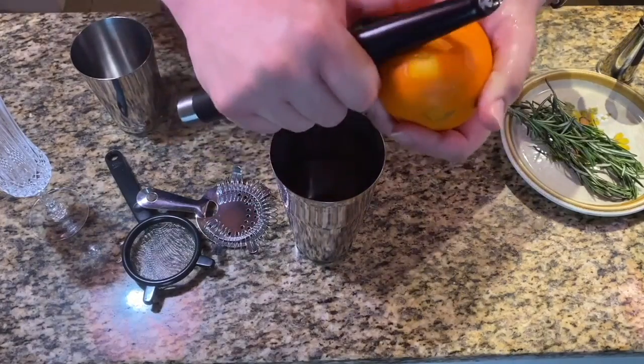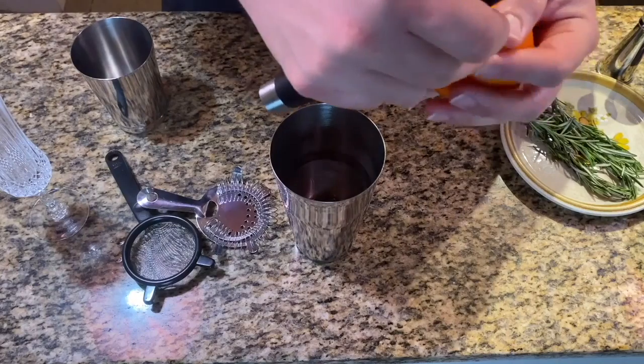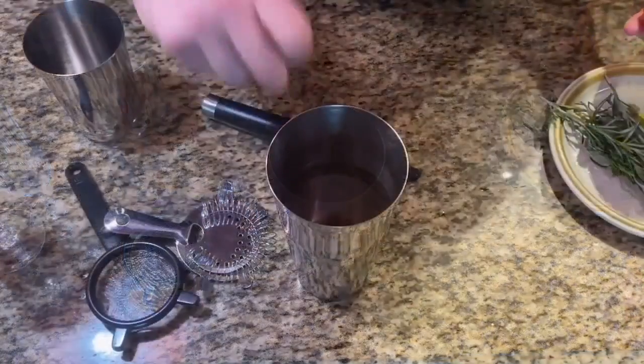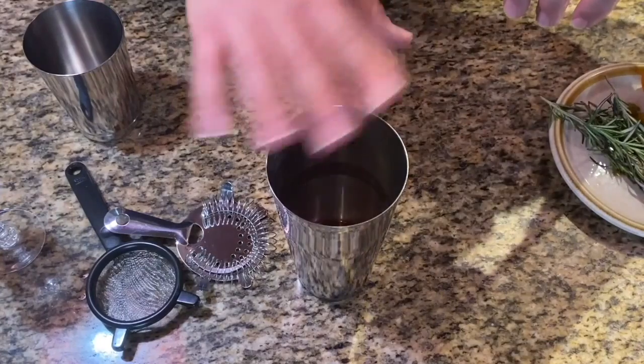Next, we're going to add an orange peel. You don't need a lot — just one little, or a couple, little bits here. Squeeze it a bit to activate the oils and drop it right in there. A little of this goes a long way, so don't add too much.